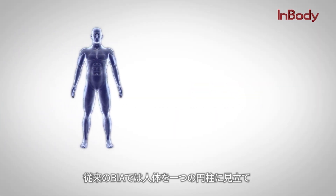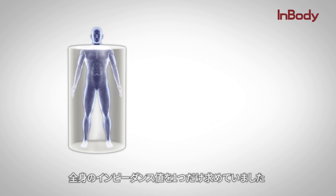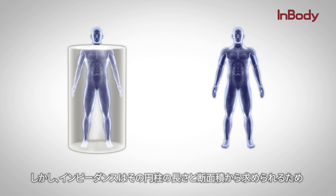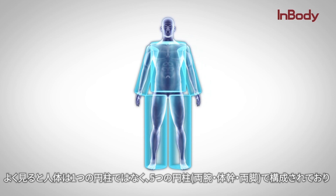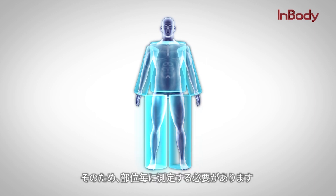Prior to these advancements, the conventional BIA method considered the human body as one cylinder and only offered a single whole body impedance value. However, since impedance is derived from factors such as length and area, different sizes would yield drastically different impedance values. At a closer look, our body is not one but five cylinders with different lengths and widths, and therefore measurements should be segmentally analyzed.